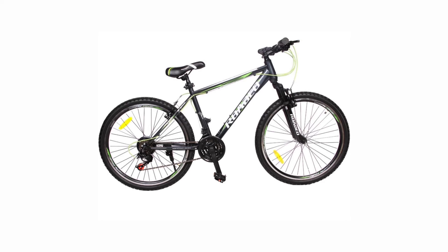The Hercules Hardliner 26T has a 21 speed drivetrain, equipped with Shimano SIS at the back and Shimano SIS at the front. The wheel size is 26 inches. The price of this cycle is 13,000 Indian rupees.